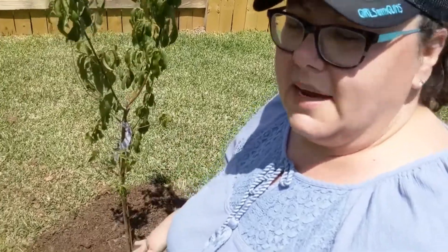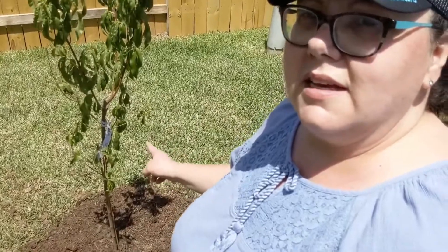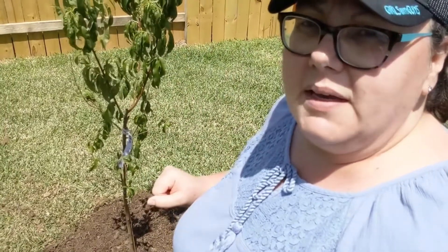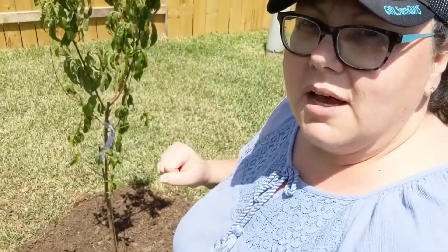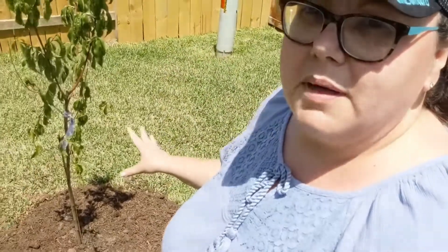Of course it says to water it in really well for the first day or two, but then not to water it — to let the roots grow down. You'll see this again next month in May when we get to our May garden update, but as of right now we do still have a peach tree.